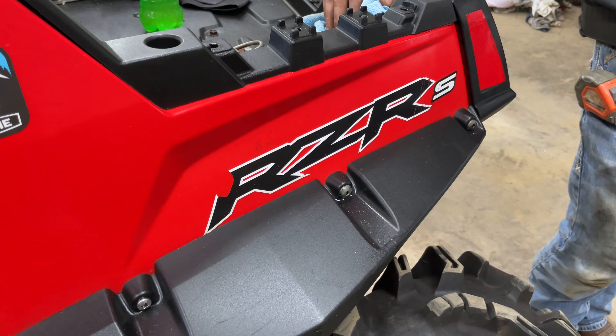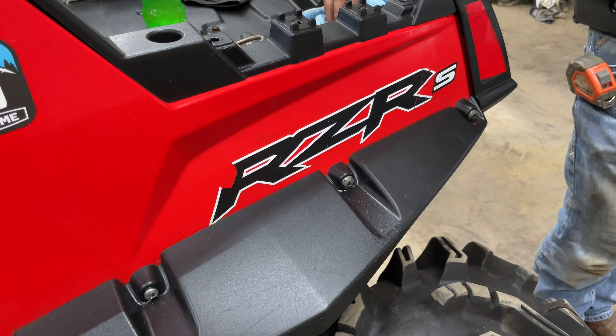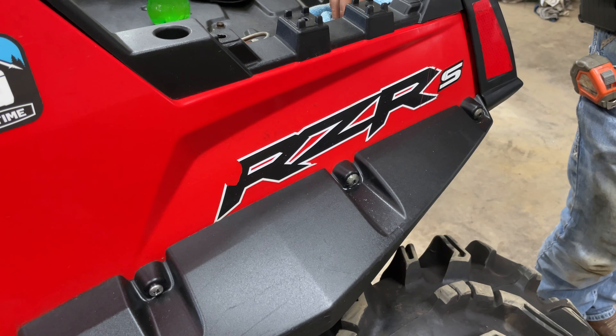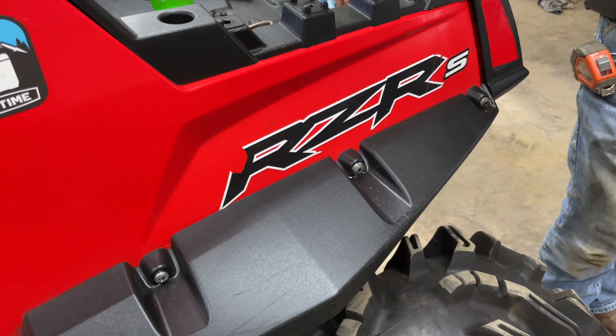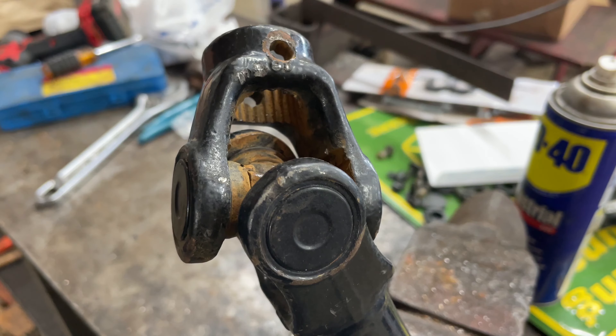What's up guys, welcome to Crank It. Today we're going to be showing y'all how to go about replacing u-joints and drive shafts on these RZRs. This should work for any application on RZRs. On this specific one we're going to be dealing with a RZR S 800, so let's jump into it and get going.